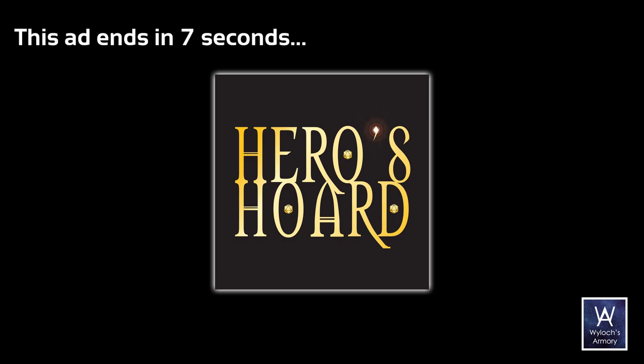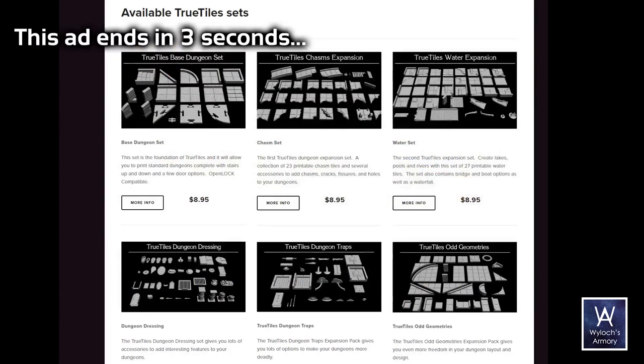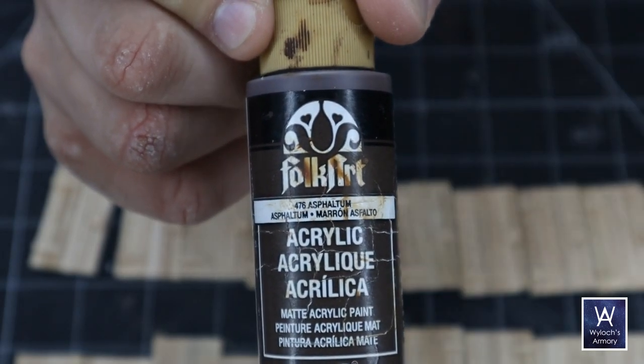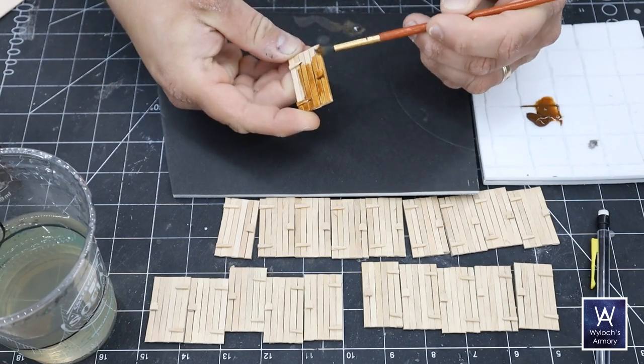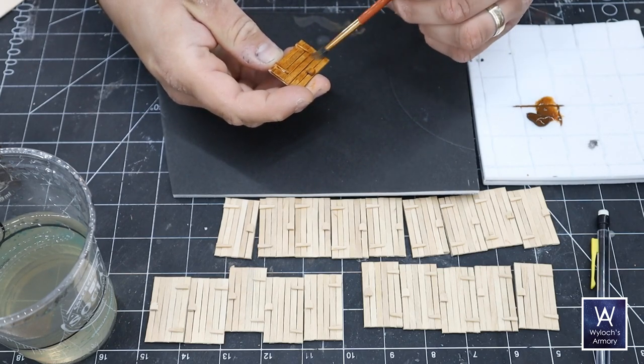Remember that our sponsor is Heroes Horde for you 3D printers out there — excellent selection including all True Tiles lines. For painting I'm going with the method I stumbled upon last year and have been using ever since. I no longer carve texture into my wood — it's already wood, it looks like wood. We just need to colorize it.